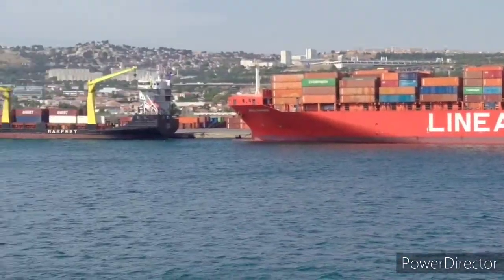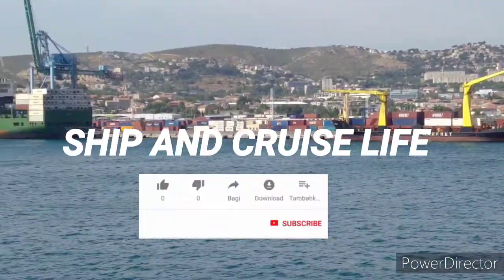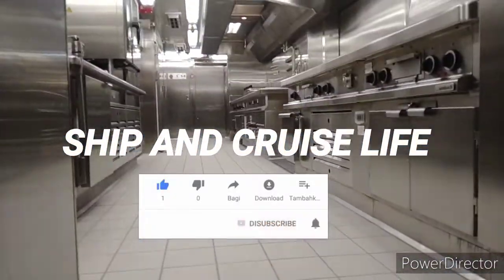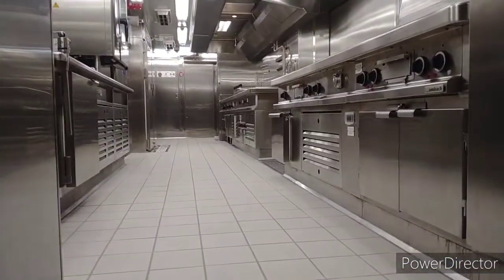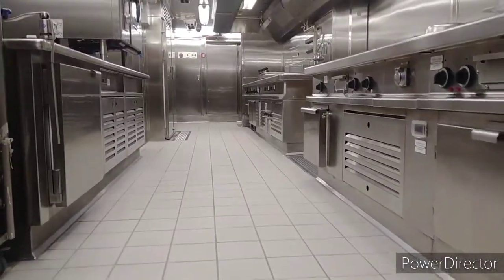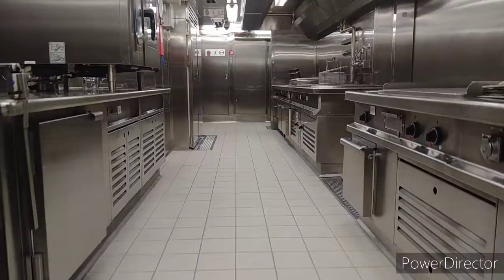Welcome back to our channel Ship and Cruise Life. Today I'm going to show you the galley of a cargo ship. This is our galley — it's very small, as you know that in a cargo ship there are very few crew members, around 15, 20, or 35, so the galley is very small.